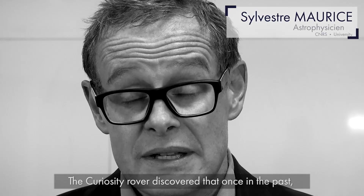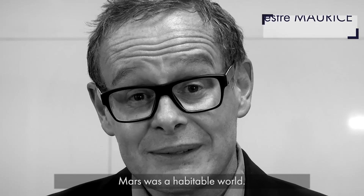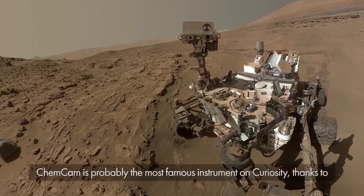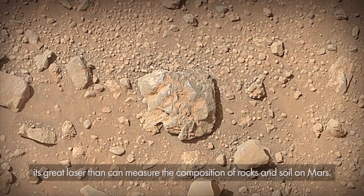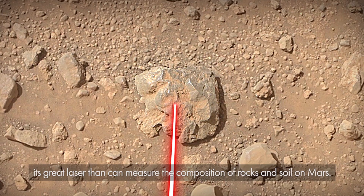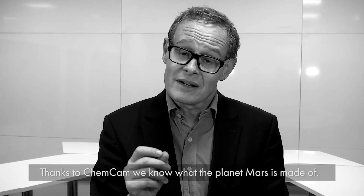The Curiosity rover discovered that once in the past, Mars was a habitable world. ChemCam is probably the most famous instrument on Curiosity, thanks to a great laser that can measure the composition of rock and soil on Mars. Thanks to ChemCam, we know what the planet Mars is made of.